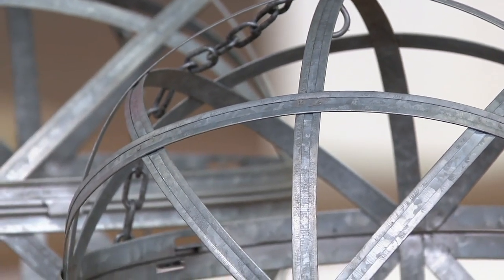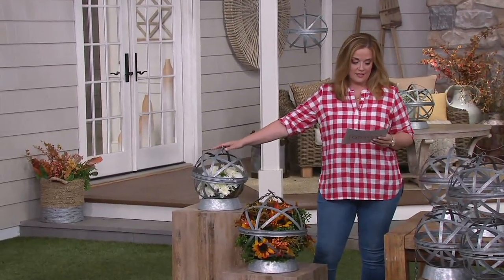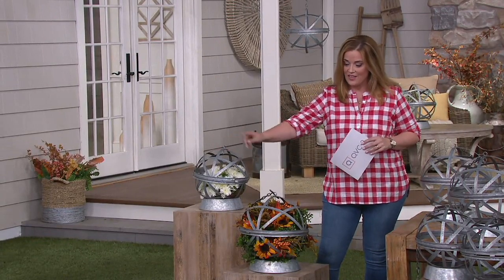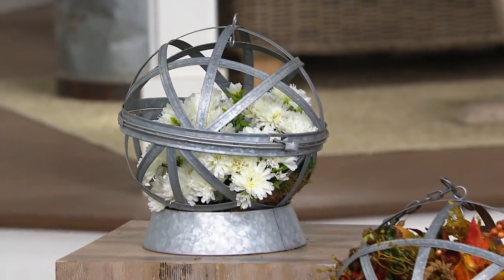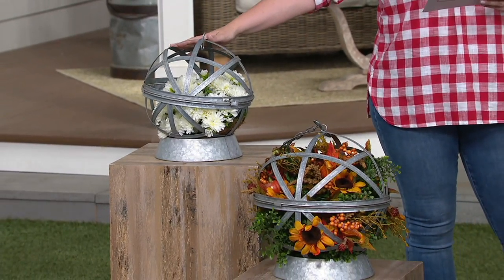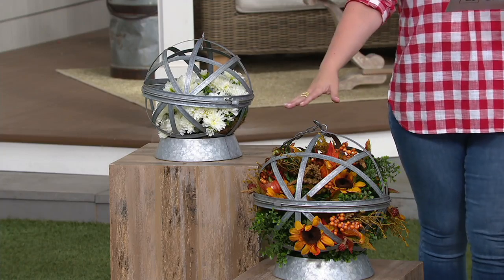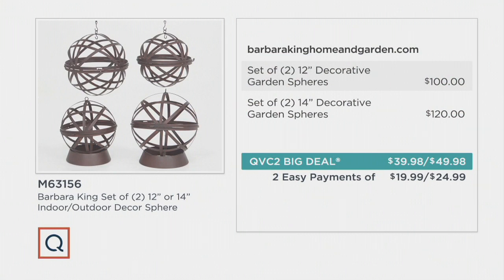You're getting two garden spheres and two bases. You can hang them or leave them in the base. The first size is the beautiful 12 inch in diameter, and then there's the 14 inch. The 12 inch set of two is $39.98 — retails for $100. The 14 inch is $49.98, retailing for $120. There are two easy payments: $19.99 for the 12 inch set and $24.99 for the 14 inch set. Use them indoors or outdoors.